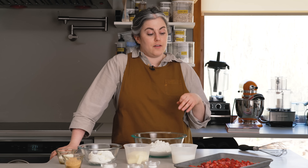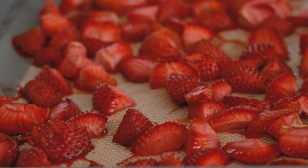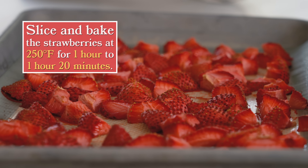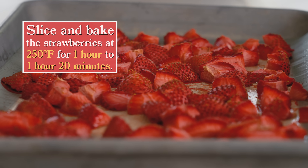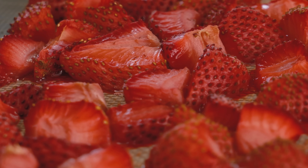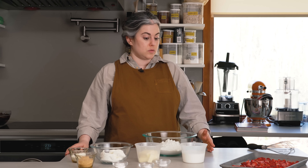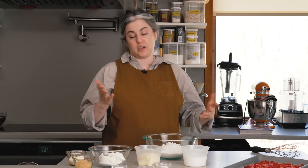I have 12 ounces of ripe strawberries that I chopped up and then threw in the oven on a lined baking sheet at 250 degrees for about an hour to dry them out. They're already soft — I didn't want to bite into a scone and have an uncooked piece of strawberry. These have cooled. You don't really need any special equipment — just a baking sheet, a bowl, and a rolling pin. I'm going to do the whole thing by hand.